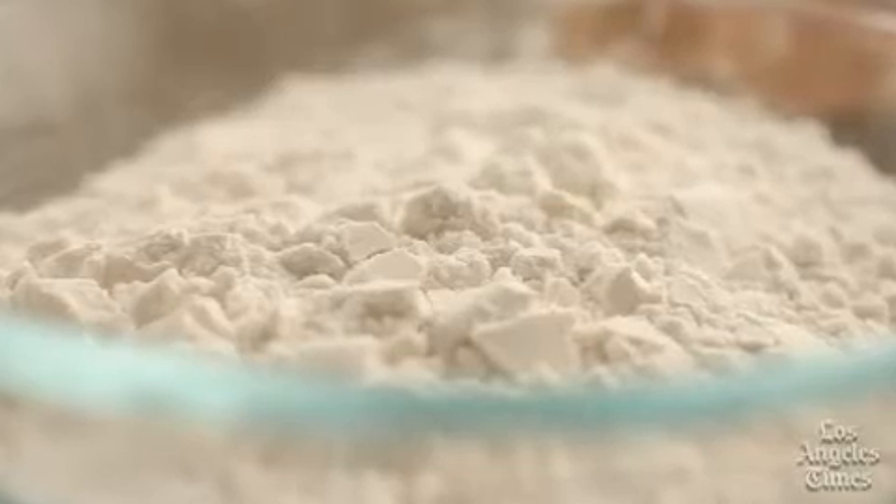If you've never made a quick dough in a food processor, I can't stress how wonderfully simple and easy the whole process is.